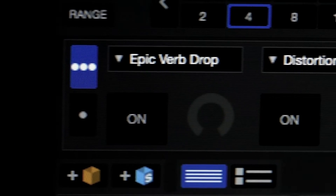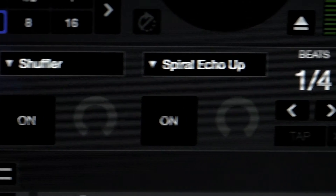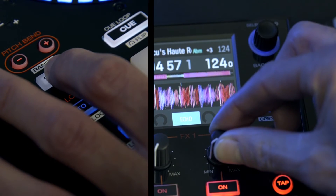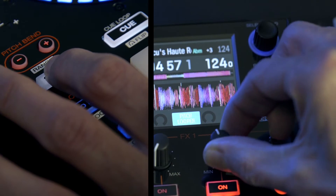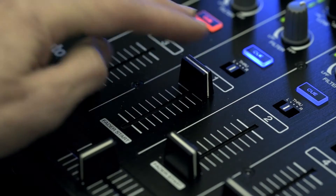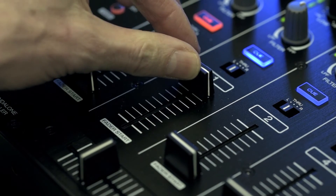Serato DJ's effects are an expressive and comprehensive set of tools for DJs, and the MCX-8000 easily accesses and controls these effects for you. Press and hold Shift to fast scroll through all your Serato DJ effects, change tempo-based LFOs and delay times with the Beats encoder — and again, these effects are post-fade functional.